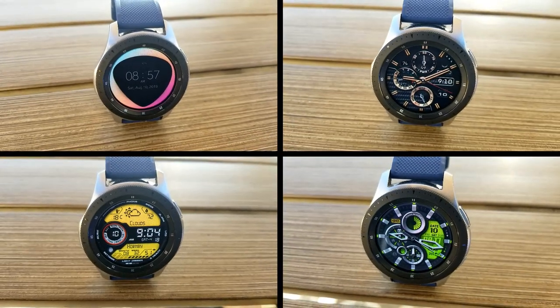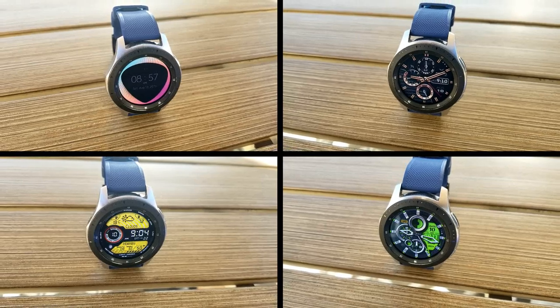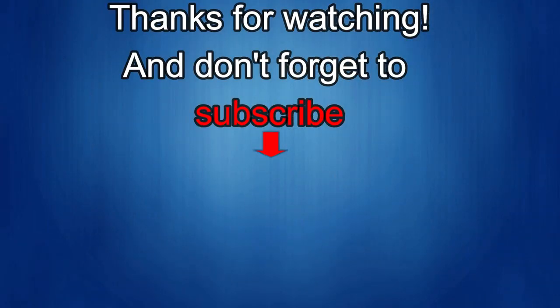Thanks again for watching, enjoy the rest of your weekend, and I'll catch you in the next episode. If you liked this review then show us some love with a thumbs up, subscribe to the channel, and share the video with your friends. With your support it really helps me keep the channel going so I can continue to offer you discounts, giveaways, and fresh content. Thanks again — I'll see you in the next episode, until then take care.